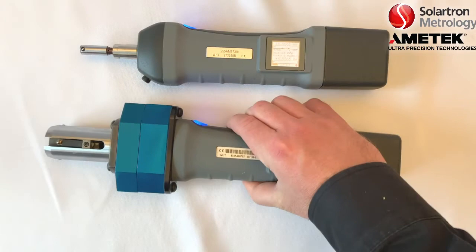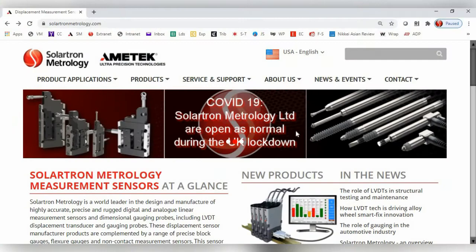This is Solortron Wireless Training Part B. For this training, we will be using two basic WiGauges: a single channel with a 10mm diameter head, and a multi-channel with four probes attached.